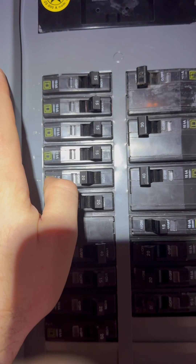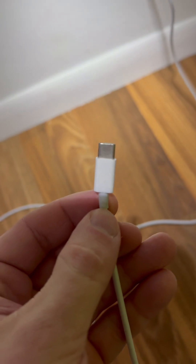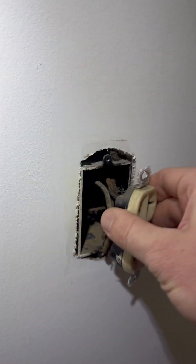Step one, turn off the breaker. Next, I'm going to verify it's actually off by plugging in a phone charger and plugging into my phone. Then I'm going to pop off the outlet cover.